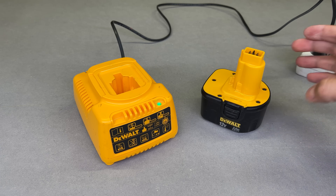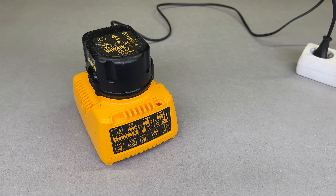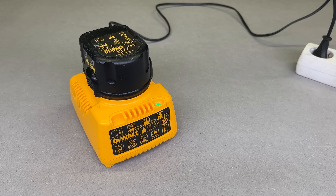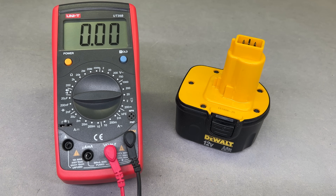It powers up as the green indicator lights up, and it starts charging the battery, indicating it with a change in LED color. After some time, the green indicator tells us the charge is finished. Let's check that — 12.6V, which means the battery is fully charged.